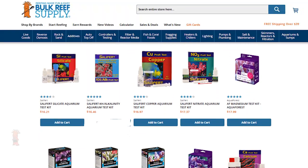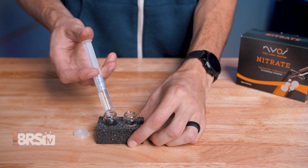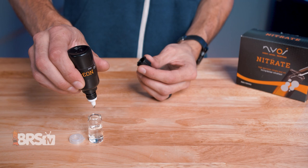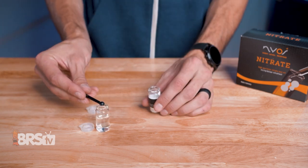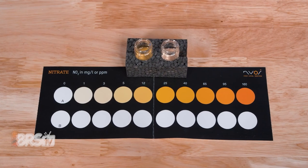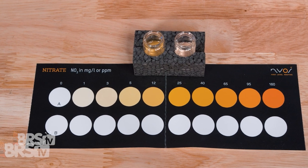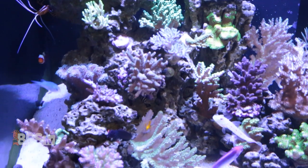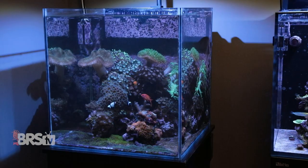There are lots of great nitrate test kits for reefers to choose from. While they're all accurate and easy enough to perform, they are most often a fairly broad range test designed to give you a general idea of where your nitrate reading is. Not only does your ability to match minute shades to a color chart affect the accuracy, but they typically lack a resolution tight enough in that lower range to give you a true reading you can work with in an ultra low nutrient or Xeovit reef system.